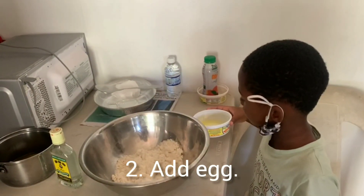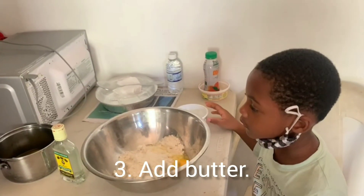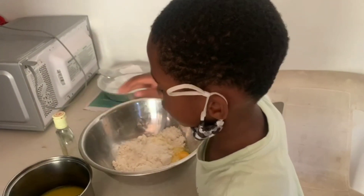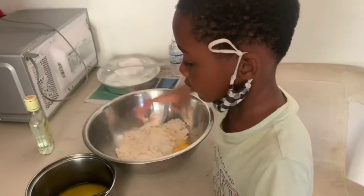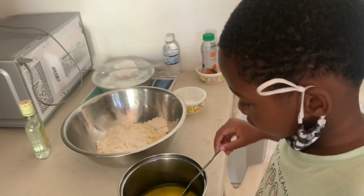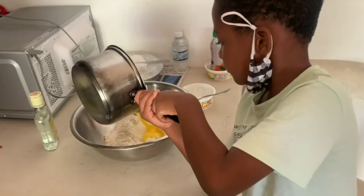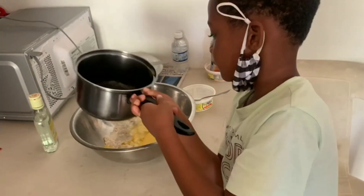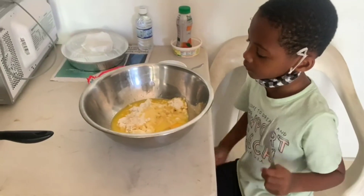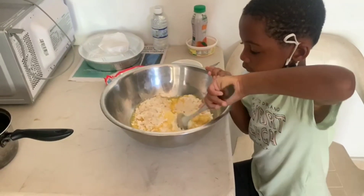One egg. And now we're gonna add the butter — it's hot so be very careful. Hold the fork or it will fall out. Put it in the dish that the egg was in. All right, wonderful. So all ingredients have been added. Next thing is to stir — go ahead, hold the bowl, stir in one direction.